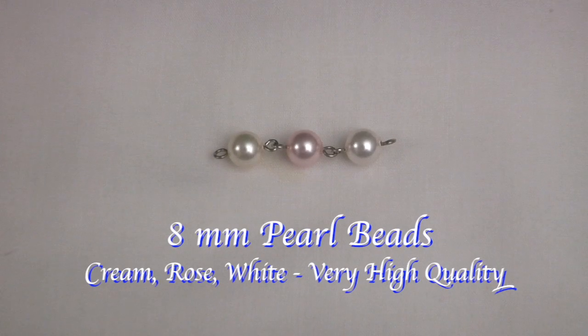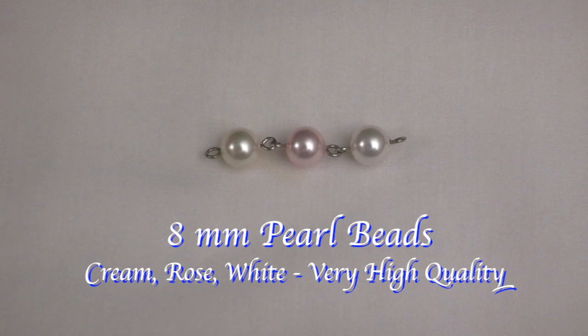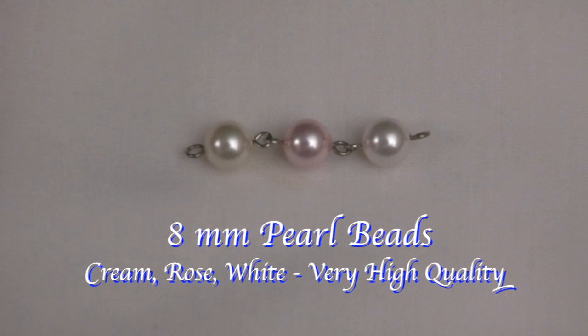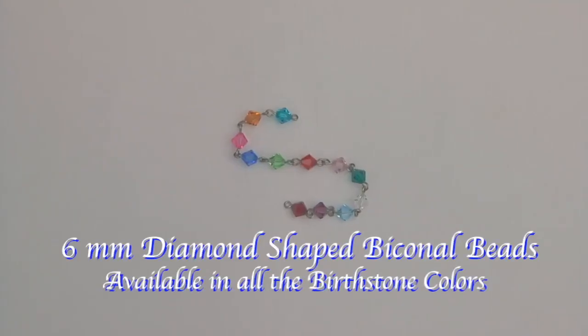Here are some truly beautiful, very high quality pearl beads. They come in cream, rose, and white, and many rosary makers use them for special occasion rosaries like weddings.